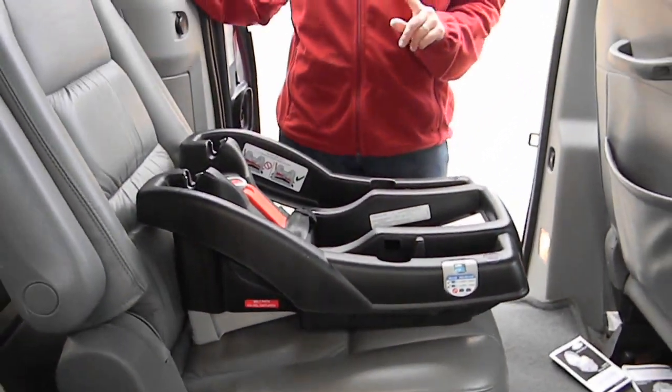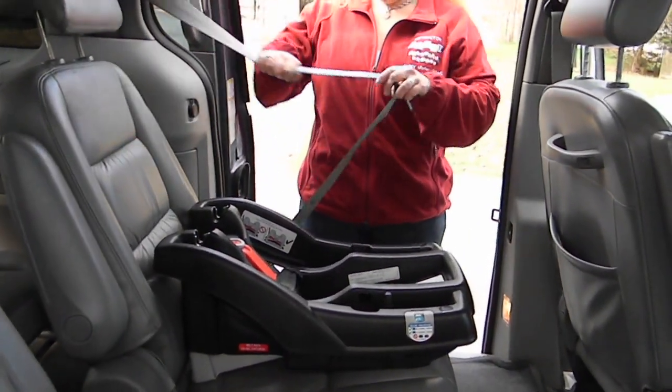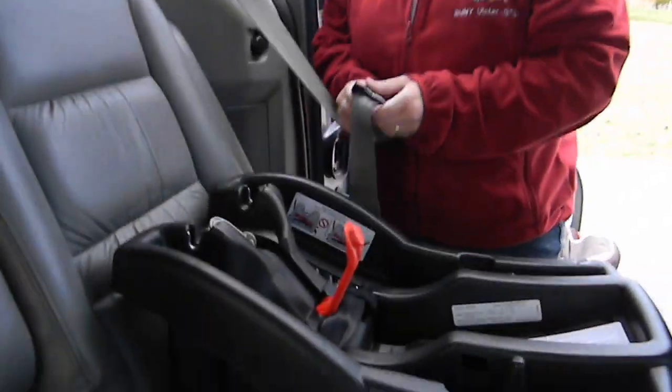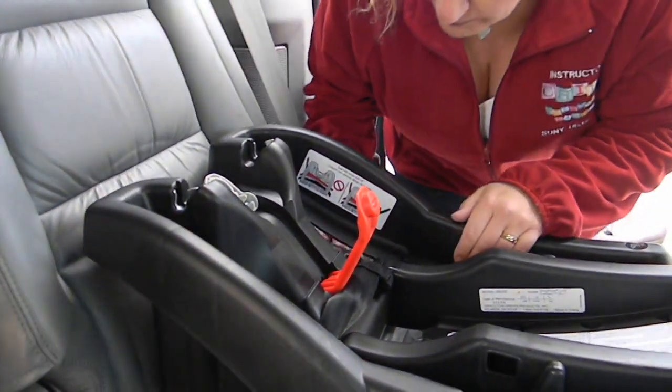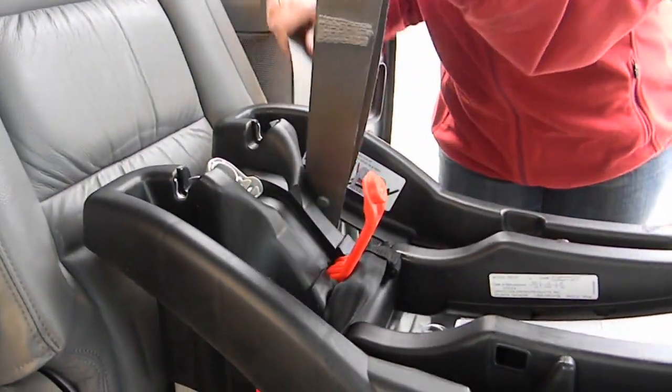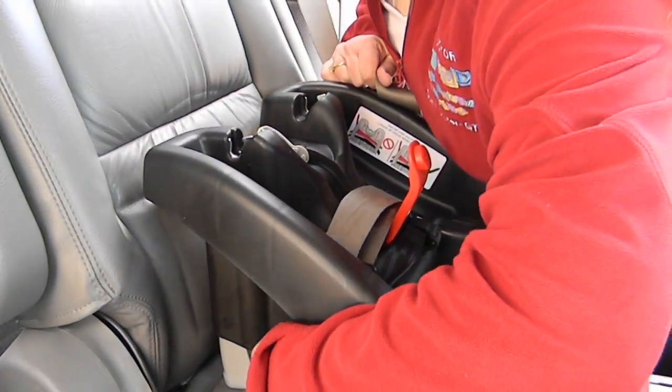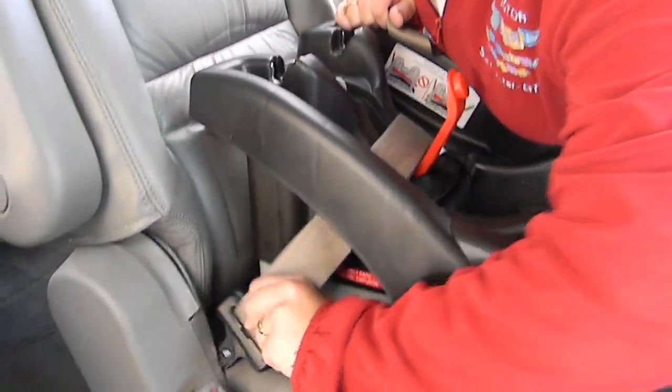To install with seat belts — we have a lap shoulder belt here. We're going to open the lock-off. We're going to thread the lap and shoulder belt up under the belt path, through the open lock-off, and buckle.